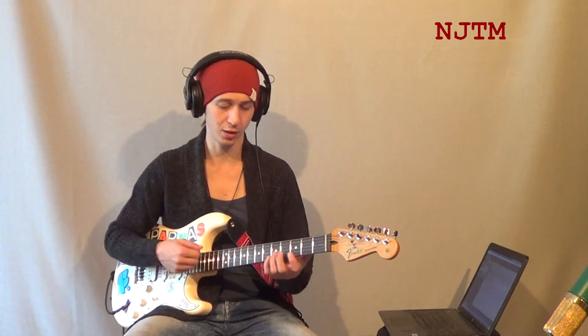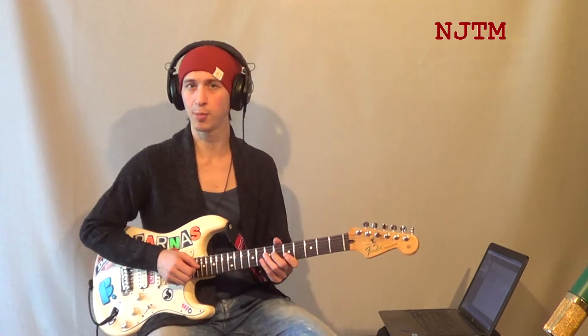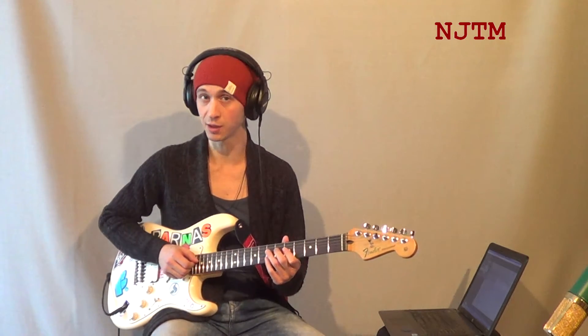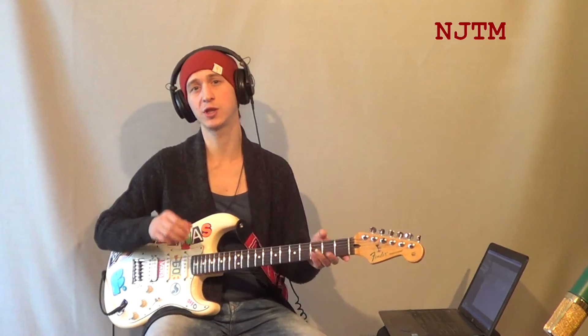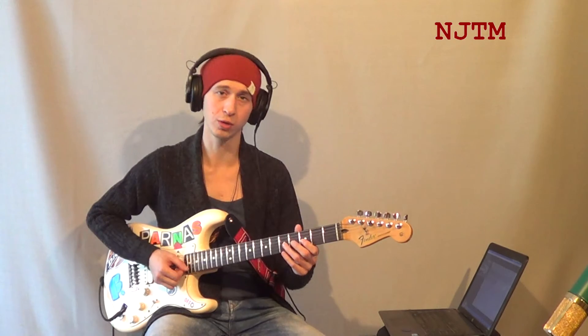Не стоит ограничиваться мнением, что импровизация включает в себя исключительно механическое исполнение этих самых фраз. Их следует чередовать с мелодичными частями, которые сочиняются непосредственно в момент импровизации, а также с частями секвенций, например трёх-четырёхшаговых, основанных на соль-мажорной или на соль-минорной пентатонике.